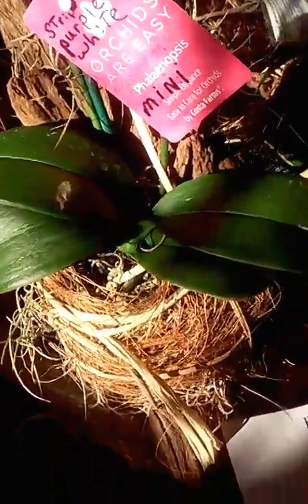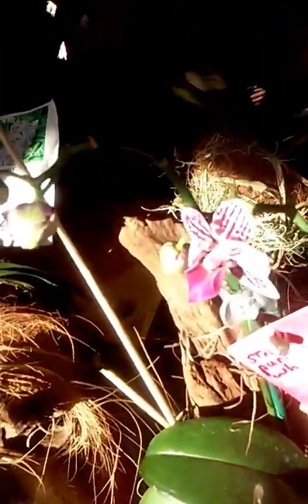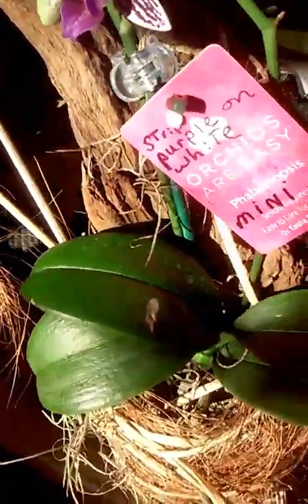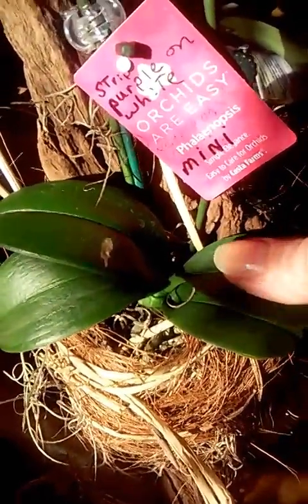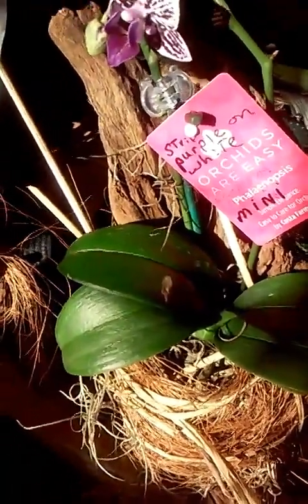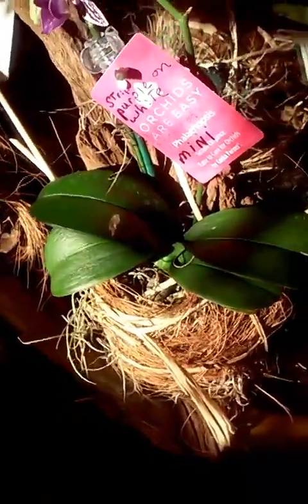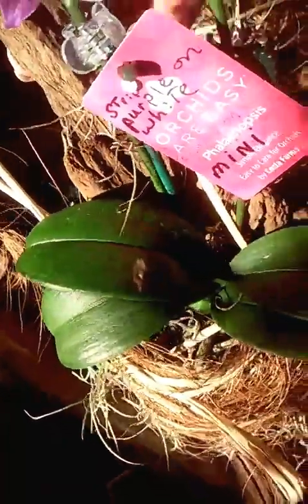Then I have this little mini phal — another one I brought home from Florida. She wasn't quite through blooming; she had two bloom stems that were just loaded, and she still has about three little buds to come out yet. I went ahead and got her mounted a couple of weeks ago. I think she's doing just fine — nice little green roots — though her leaves are a little limp. I think she needs a little more water; one of the girls on YouTube suggested that, so I am trying to give her a little more moisture to firm up those leaves.